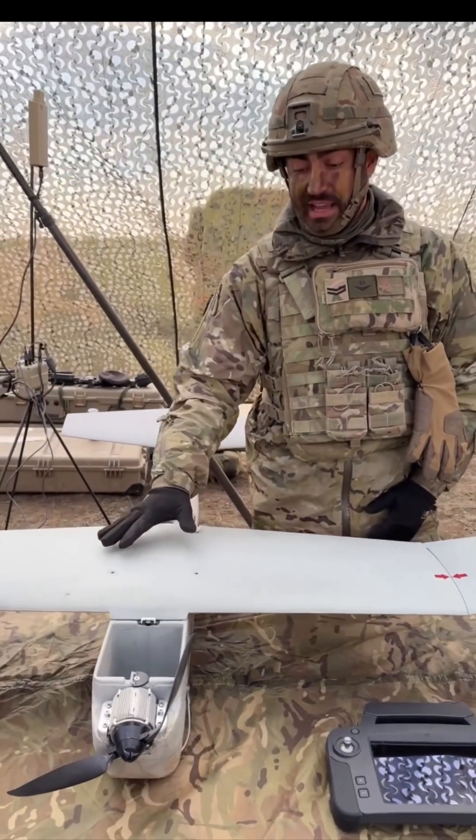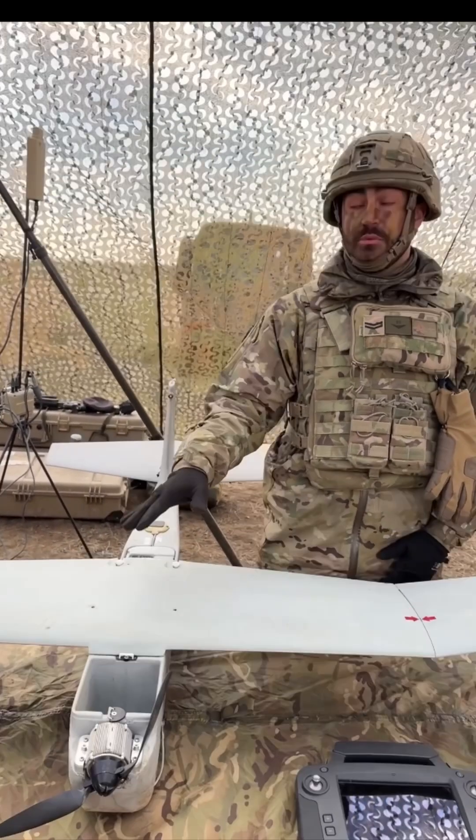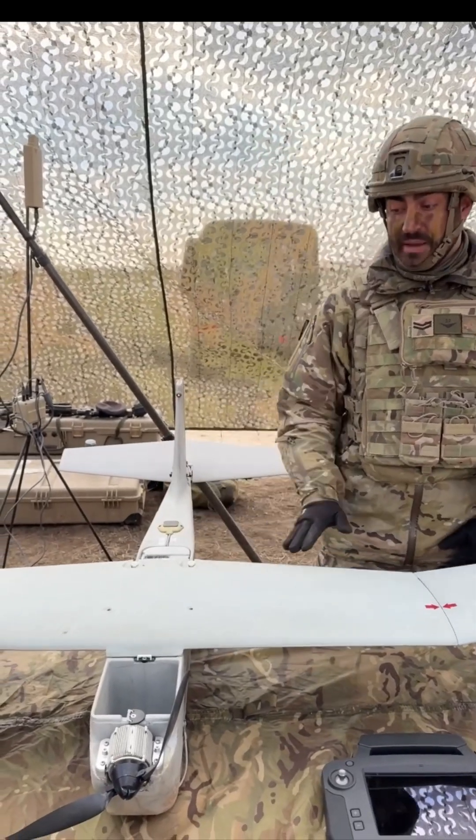What I have in front of me right here is the PUMA AE, standing for All Environment. This can go up to 20k, with a 2.5 hour battery life. With the omnidirectional, it can go 10 kilometers, up to 10,000 feet — really good bit of kit.